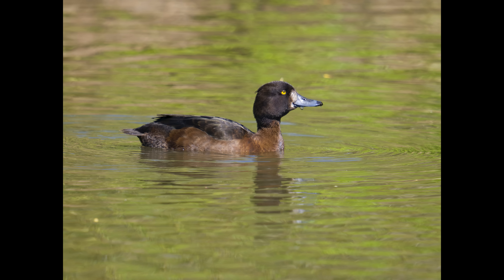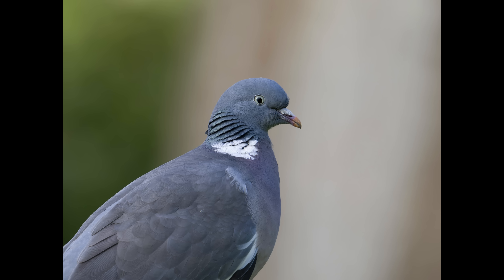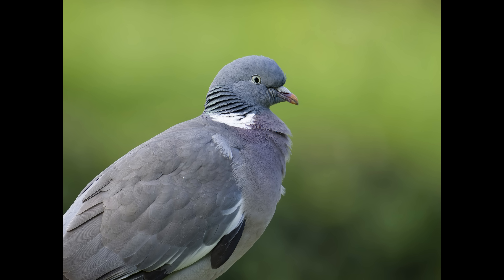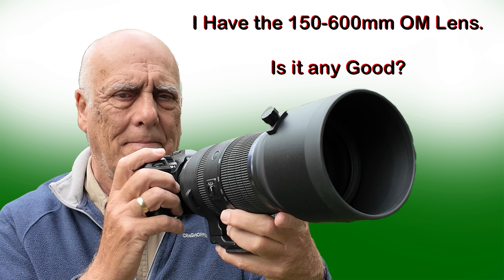Do I intend to buy this lens? Well, no. But if I ever see one coming up very cheaply on the second-hand market I'll be tempted. It would be very useful for situations like photographing Great Crested Grebes displaying, which are usually at a great distance. The fantastic pulling power would make it very useful to have among my kit. I wonder if OM Cameras ever forgets to ask for loan equipment back. Thanks for watching!